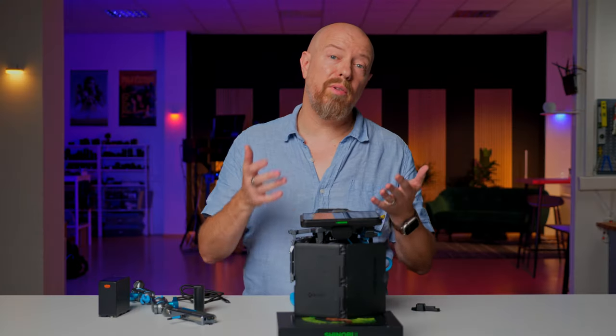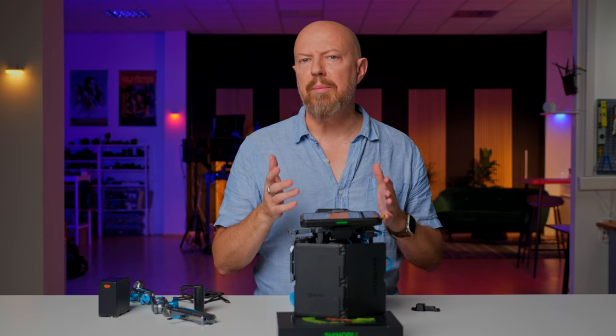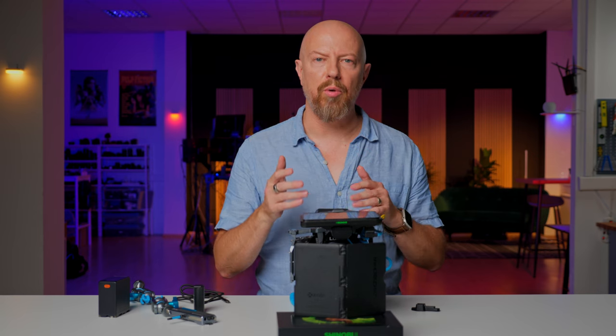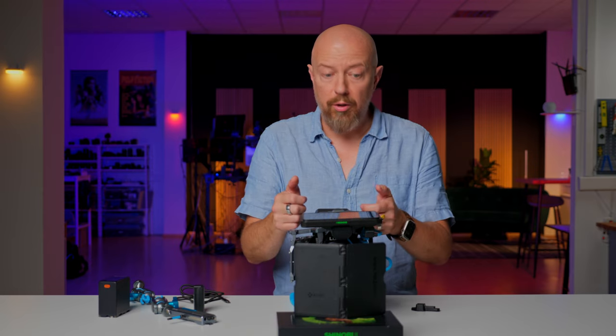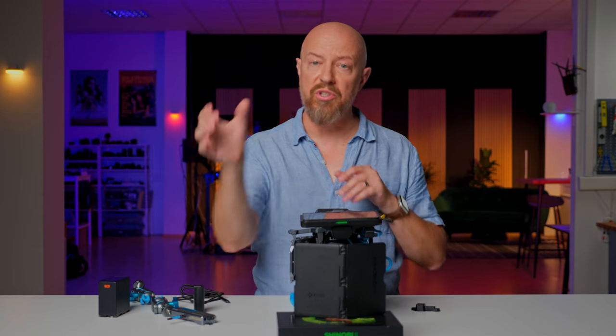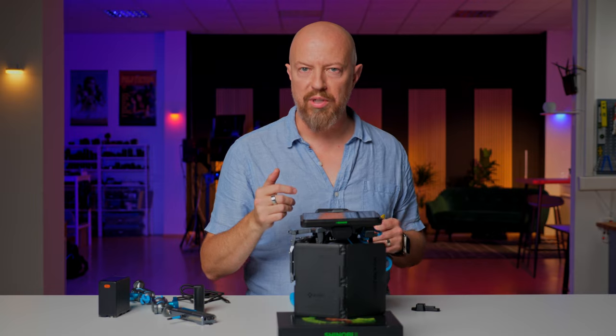That's the tour of the Atomos Shinobi 2. So who is this product for? It's for anybody that wants a bigger display than the built-in LCD on their camera. Any filmmaker, cinematographer, or content creator is going to want to take advantage of that nice big display. You can mount it right on top of your camera for standard handheld shooting — down low, up high, or even front-facing. If you want to flip the camera around at yourself, instead of that tiny little LCD that might be too far away, you can rotate this monitor around.